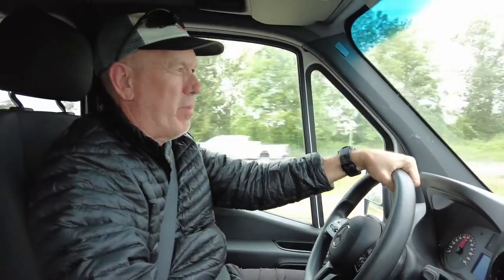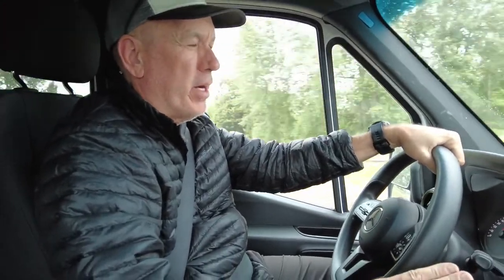Now that we have the pedal box installed — drove about 50 miles — it's fantastic. The accelerator is like butter compared to before. As you accelerate you can feel the push of the van, whereas before there was a hesitation and a lag. Now it feels like a regular car — like a sports car type of feel.